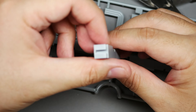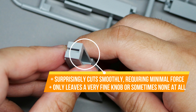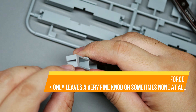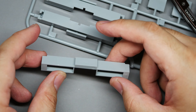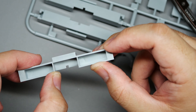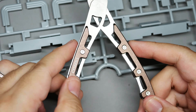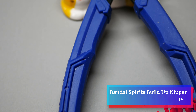My only gripe with this nipper is the lack of grip support — it's so slippery that sometimes it falls off my hand when I pick it up. The large blades and body will enable you to cut thicker sprues, especially clear plastics since they are harder. It's a really cool design and worth the price.